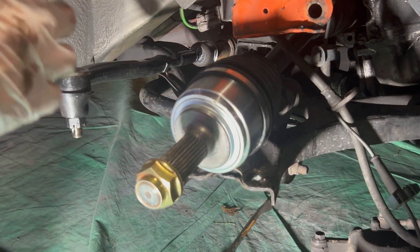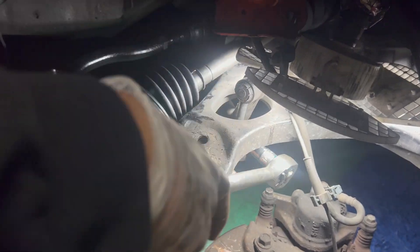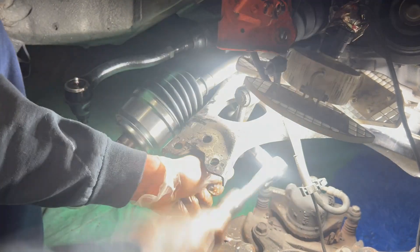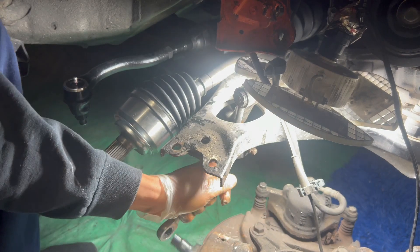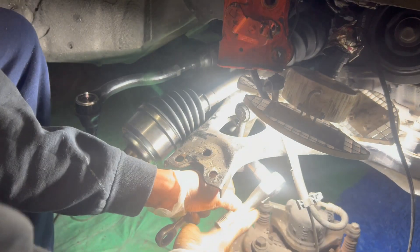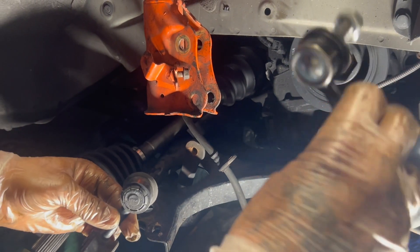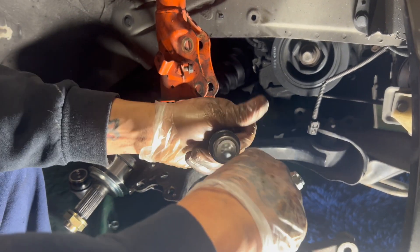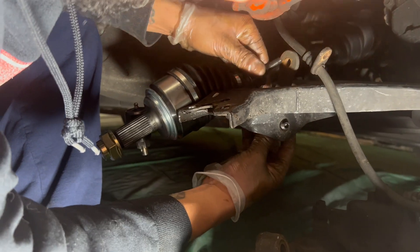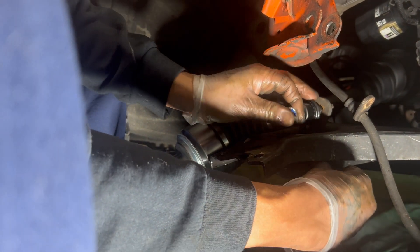Go down on that nut right there and leave her right there. Alright guys, we went in and decided to go ahead and change out these sway bar links in the front since the kit we ordered came with them — so hey, what the heck, go ahead and get them changed out. We got our old sway bar links out, here's the new ones — comes with new hardware. Just going to get these taken off and put it through the top hole, the bottom hole, and the top. Got your lock nut right there.